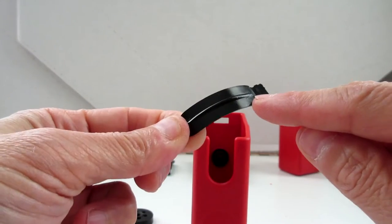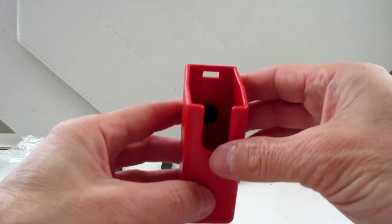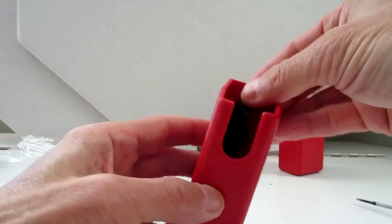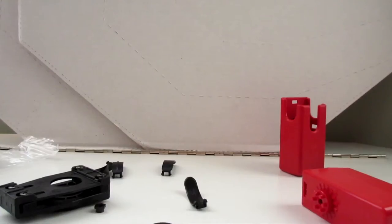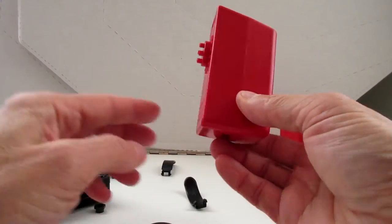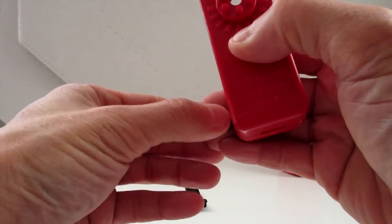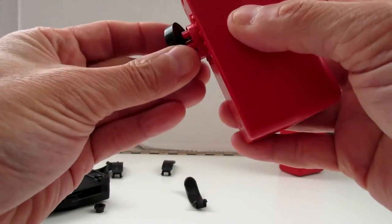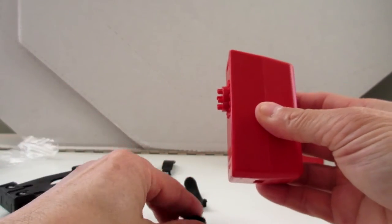Now I'm going to use the tension spring — this is the higher tension one. Remember, that's the lower tension one without the ridge. Eventually it's going to go in there, though it's quite fiddly. You've got to get this the right way around because of the recess, and you've got to get the nut back in there. You can see how the teeth fit into the hole there.